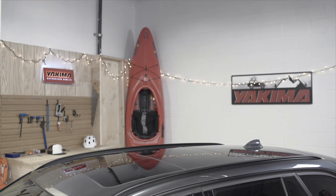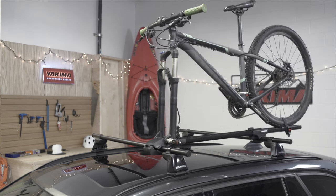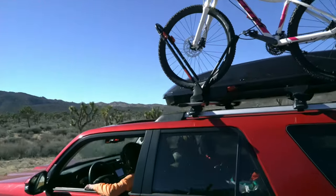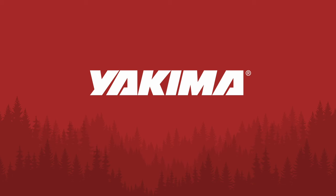The Ridgeline towers. Part of our streamlined system, they are strong, sleek, simple to install, built to carry the load, and look good doing it. Gear goes here. Friends go here. Yakima. Take more friends.